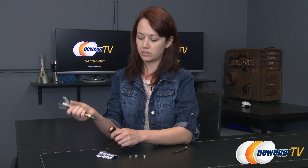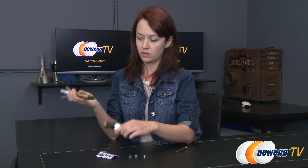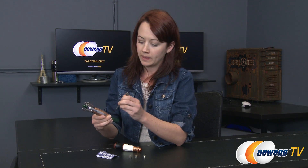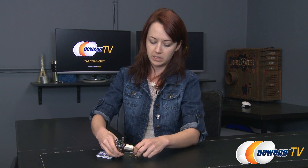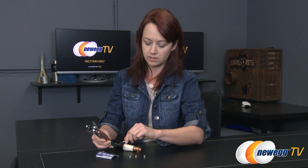Now to insert batteries you're going to simply twist the bottom handle off like so. In the bottom there's a compartment where there are two screws, so you will need a screwdriver to assemble the screwdriver. I'm going to really quickly just take this little cover off, being careful not to lose the two small screws that are attached to this latch here.